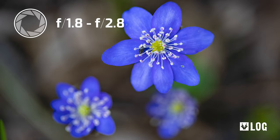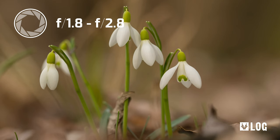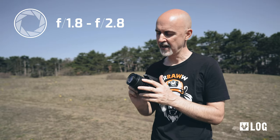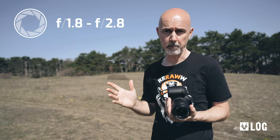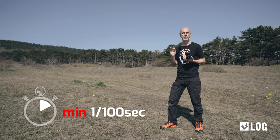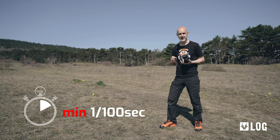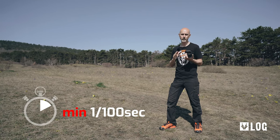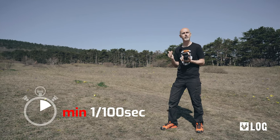Regarding the camera settings, I like to use very wide apertures like f1.4 to f2 because I like very shallow depth of field. But if you don't have that, like on most kit lenses, I would use much bigger numbers like f8 to f11 to get a rather wide depth of focus. For shutter speed, I like to use at least 1/100th of a second because we usually have at least a little wind and we want to avoid motion blur from the flowers moving.